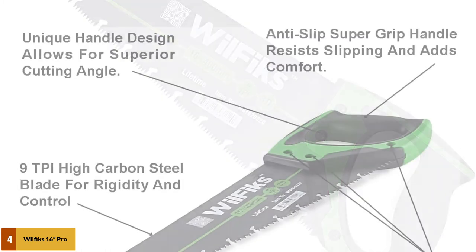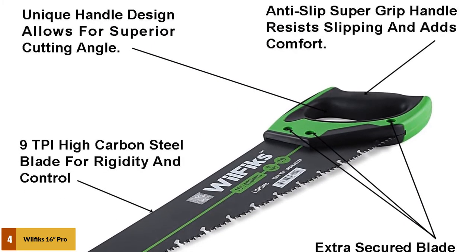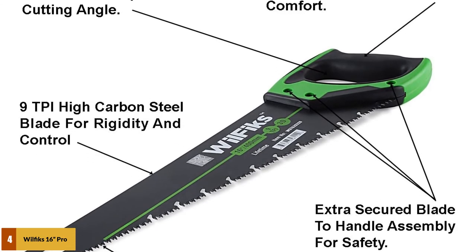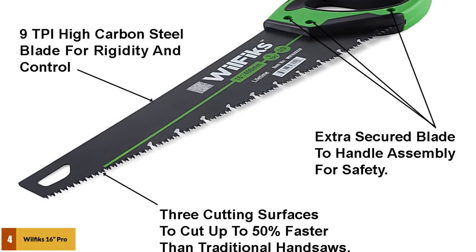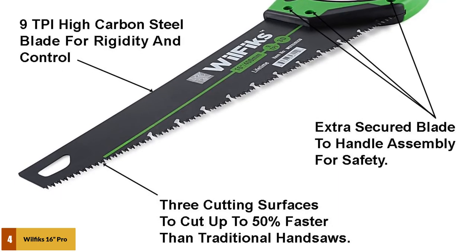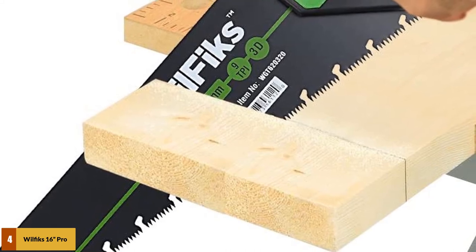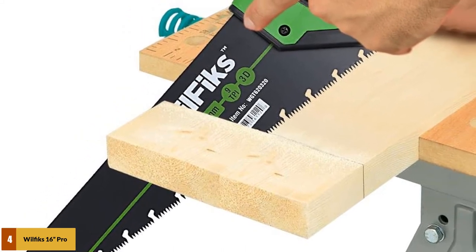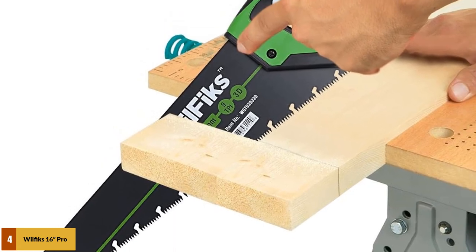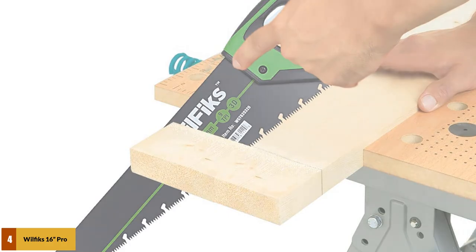It has three different cutting teeth of various lengths that provide quicker and better cutting. It also comes with a cardboard sleeve so you can store the blade securely when not in use. The blade is made of 9 TPI high carbon steel — the material is flexible, but rigid enough to go through tough materials, and users benefit from extra control as it will not flex in different directions while cutting. The saw weighs just over 13 ounces.